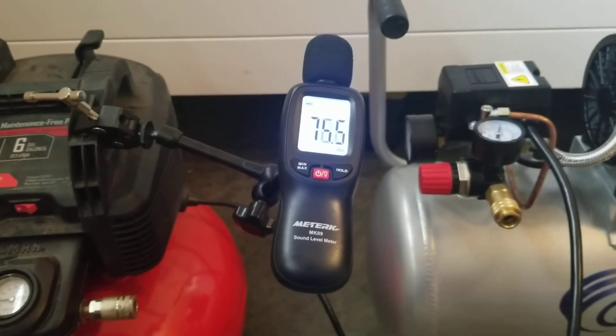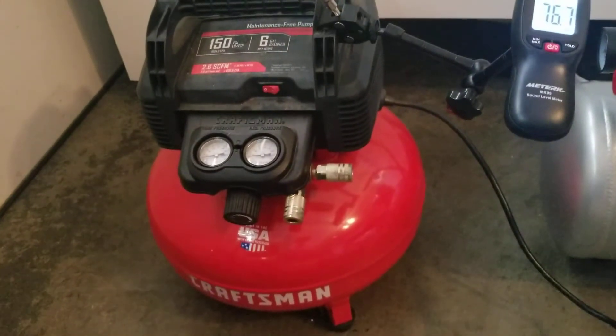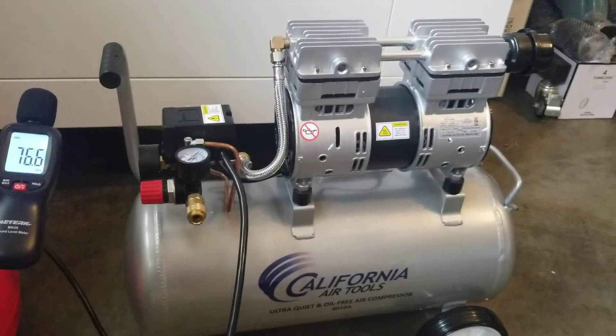Hopefully that'll show you the differences between a standard Porter Cable or Craftsman pancake consumer compressor and this California Air ultra quiet.